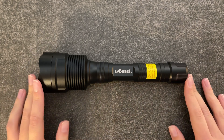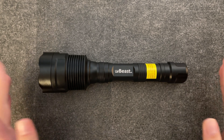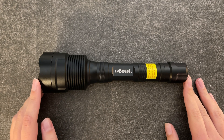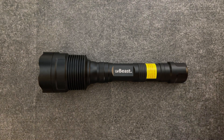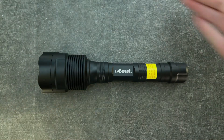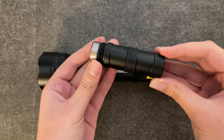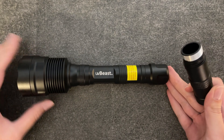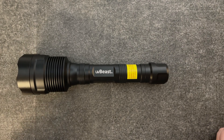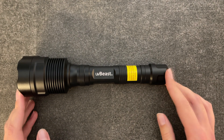A little bit about the flashlight and what comes in the box. Together with the flashlight you get two rechargeable 18650 batteries and a charger for the batteries. You also get an extension piece that allows you to extend the flashlight to hold three batteries, which is a really nice feature since two batteries will only last about four hours.